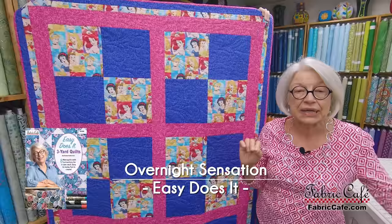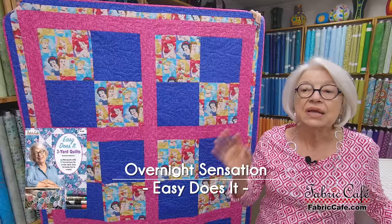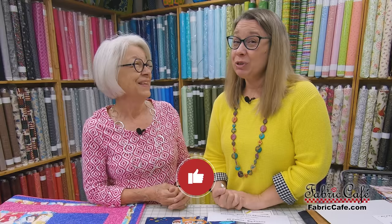Next up we have Overnight Sensation. The little thread going through all of these is that they are all quick and easy patterns. This one is called Overnight Sensation because you could truly start it one evening and have the quilt top done in just a couple of hours. It's got a big large four patch that's been sashed and it is absolutely adorable. Now if you really enjoy kids quilts, go ahead and press that subscribe button and the bell, because we have a great surprise coming up in about a month with some great kids stuff.